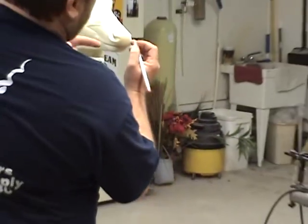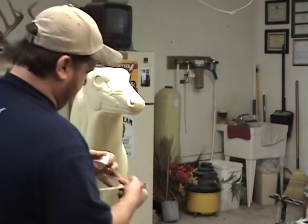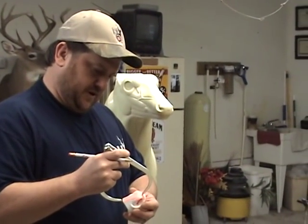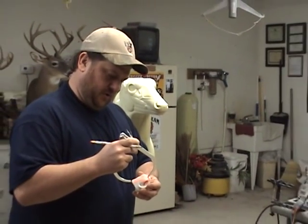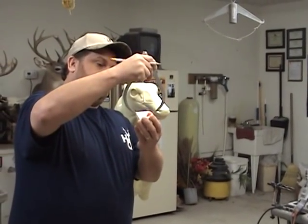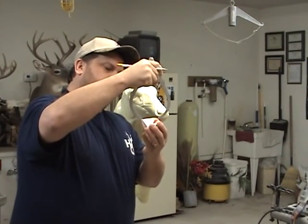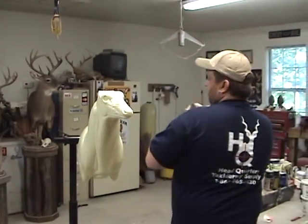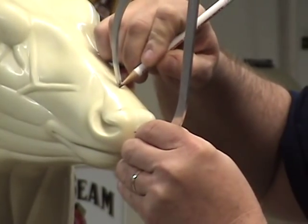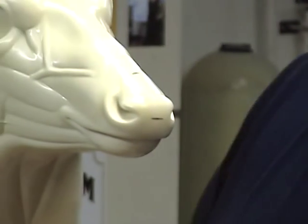Same thing on the deer form — right there. Then with my calipers, I'm going to take a measurement from that mark right to the back of the top of the nose, and then come up here with the same measurement and mark the bridge of the nose where we're going to make the cut.